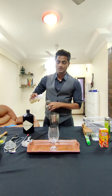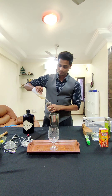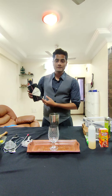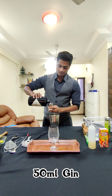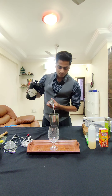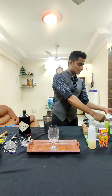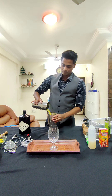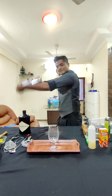60 ml of lychee juice. My personal favorite, Hendricks gin, 60 ml. And 100 ml milk.